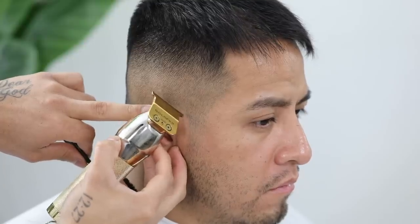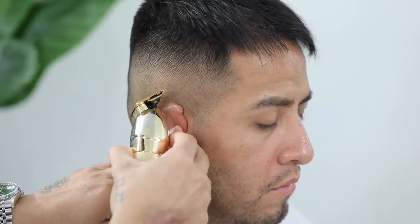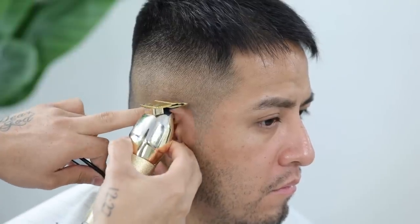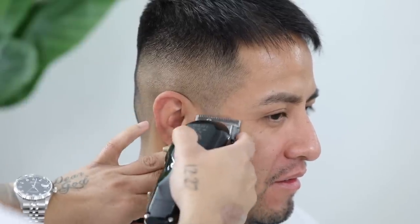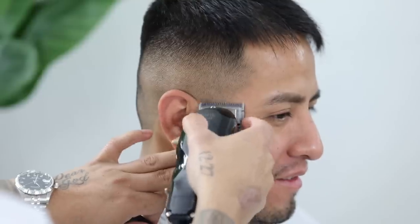Now to begin the line work, you can either start from the top or from the back and bottom, and then just connect it as you meet in the middle. They do have the option to square out the sideburns, but for this particular case we're going to taper it out as well, using the same technique we used on the neckline.